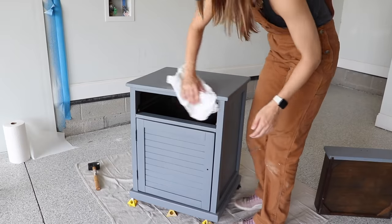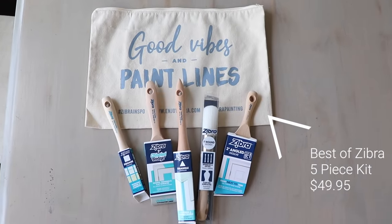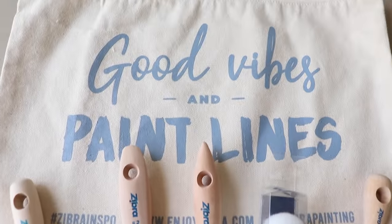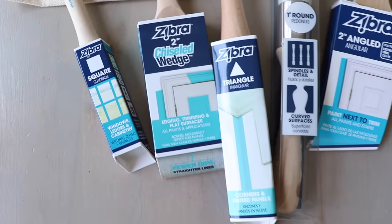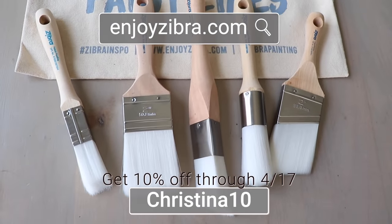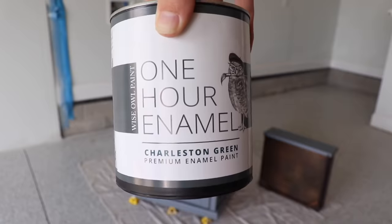I'm finally ready to paint, and I'm going to be featuring the Zebra Best of Kit today. I love using Zebra kits because not only do you get some great brushes at an affordable price, you also get this cute little tote to store your brushes when you're done. This kit features some of my all-time favorites like the square brush and the round brush. Zebra is going to give you 10% off your order using the code CHRISTINA10 through April 17th, so don't miss out on that great deal.